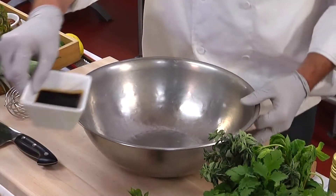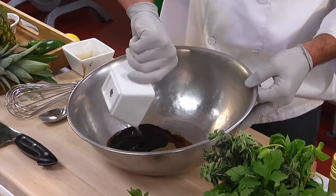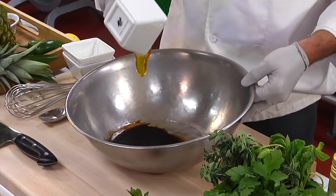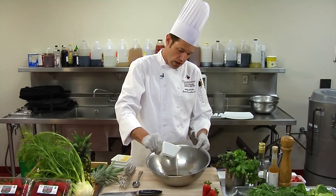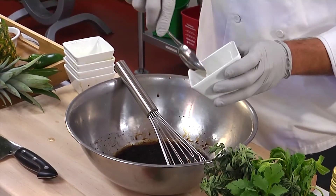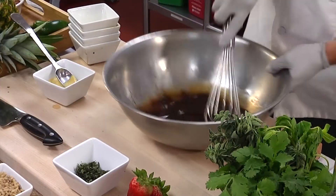We'll start this recipe by making the vinaigrette first. We'll start with the balsamic vinegar, add that to our bowl, and the extra virgin olive oil. Next, we'll add the honey — you always want to add the honey over the other ingredients so it doesn't stick to the bowl. Next, we'll do lemon juice. Then we'll add our emulsifying agent, which is Dijon mustard, our fresh chopped oregano, season it with salt and pepper, and work that in.